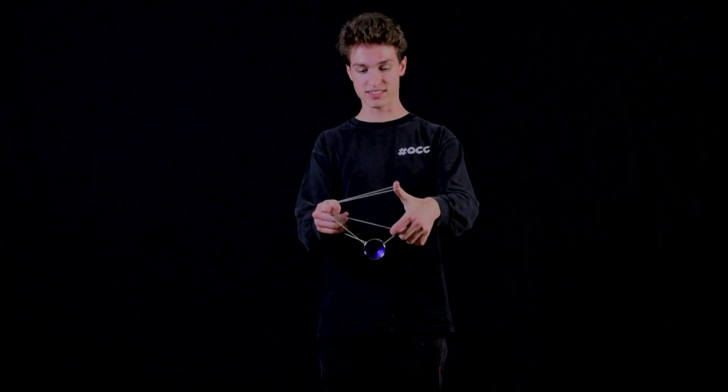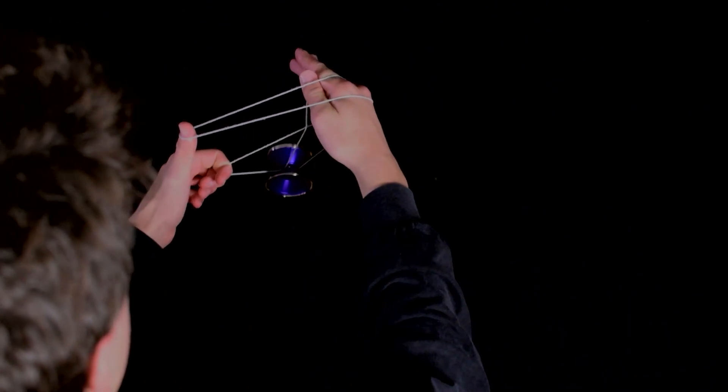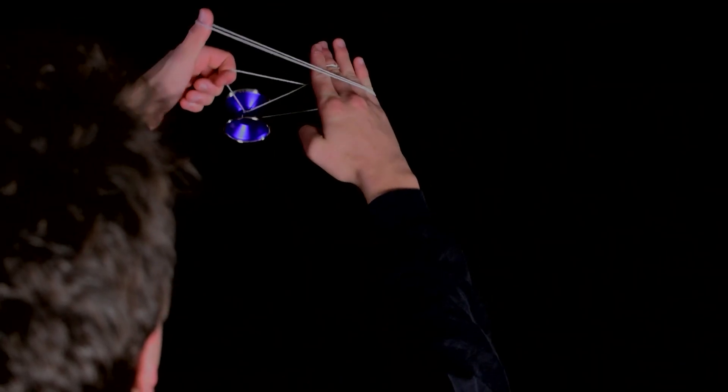Now you want to take your index finger and place it in your thumb pit behind both of the strings and extend it so it creates this shape. Insert your wrist into that. Now you want to drop your thumb and cross your wrist underneath your non-throw hand.